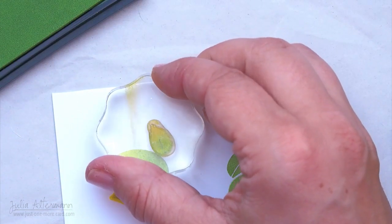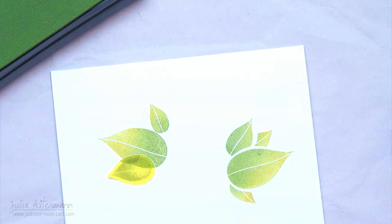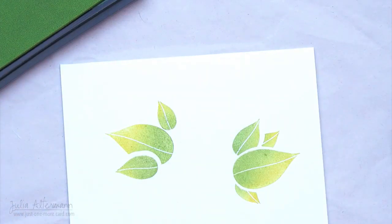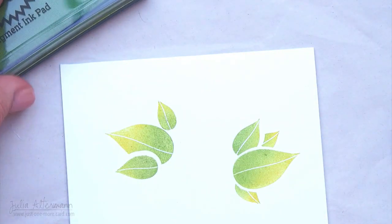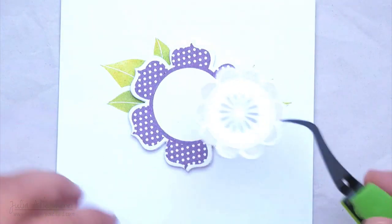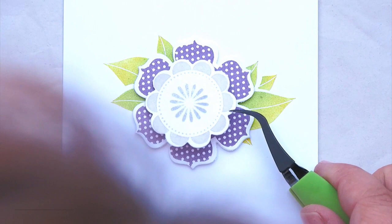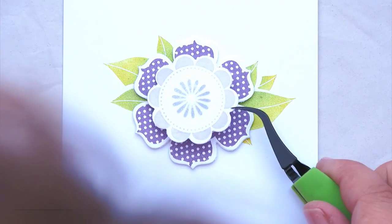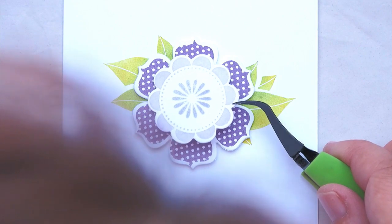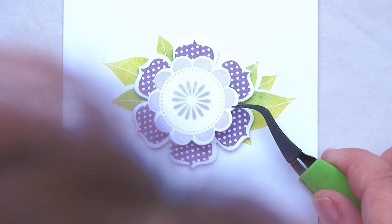Pigment inks are pretty easy to blend on the stamp — you just have to go back and forth a little bit, and then it's done. I really, really like the effect I get with the white border. It just looks kind of elegant. You'll probably see me use this more often. Now I have used some foam tape — thicker foam tape on the big flower and thinner foam tape or foam dots on the smaller flower to give some dimension to the card, but not too much.